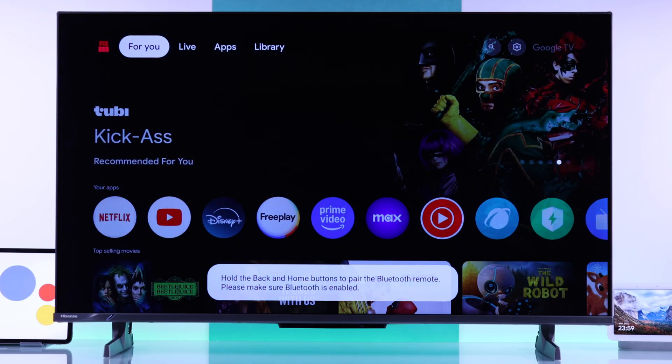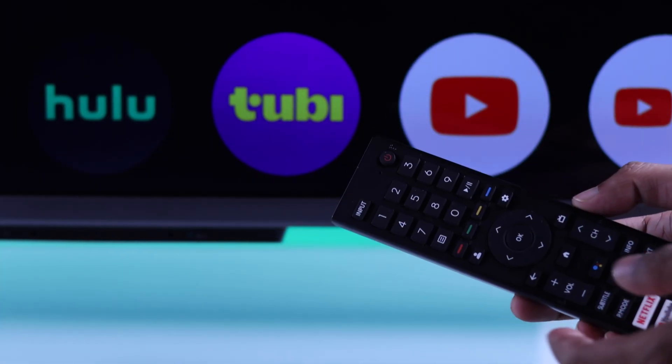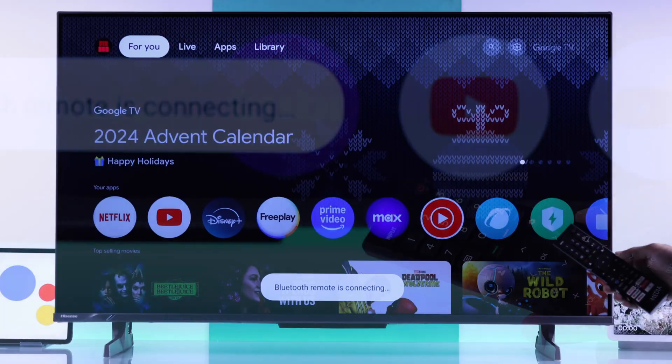But if it doesn't work, then you'll need to pair your Hisense TV remote via Bluetooth by holding down the back and the home button together while pointing your remote at the TV, and you'll need to keep holding it until it says Bluetooth remote is connecting. And after it's paired, we can start using the Google Assistant.